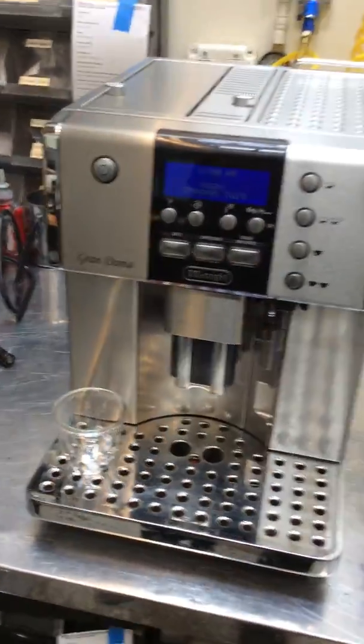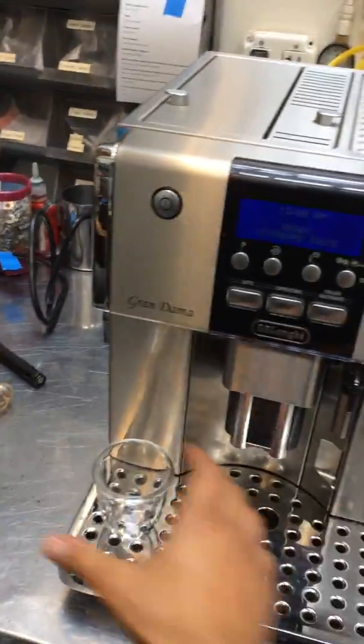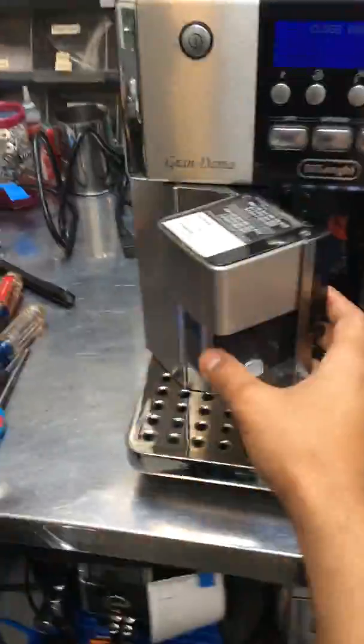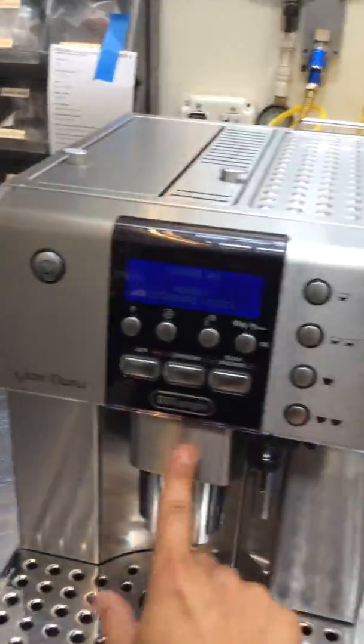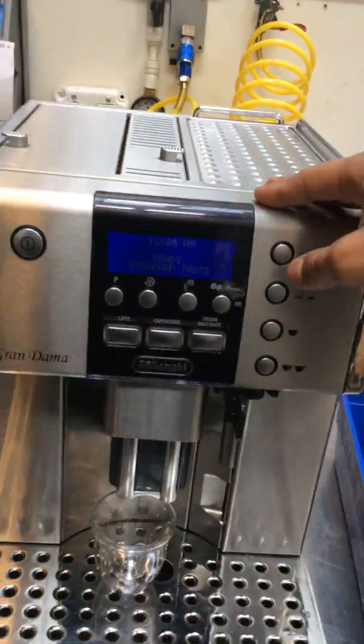The display is working perfectly. With the tune-up, we pretty much replaced the old brew group, lubricated the transmission in there, gave it a good deep clean inside the machine, descaled it, and took a couple of cleaning cycles. Now it's ready to start brewing.